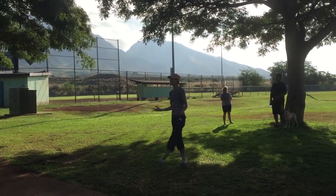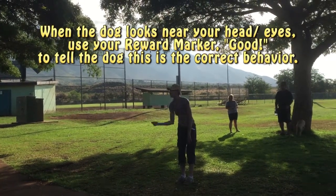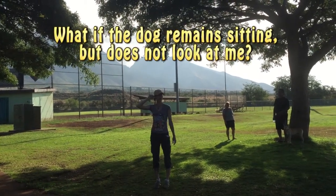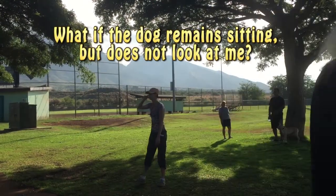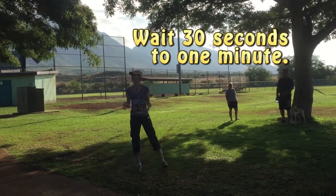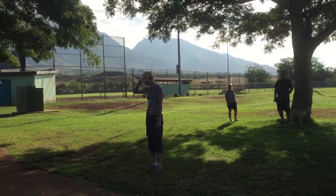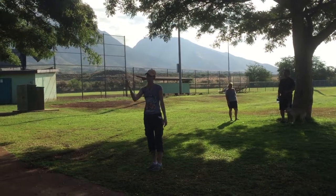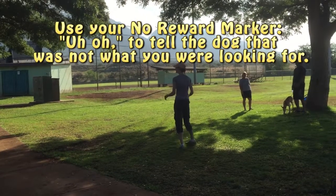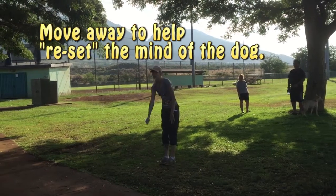However, we're just starting this. So if they look anywhere in the general vicinity of my head, give the reward. Now, what happens if the dog is sitting there waiting but not looking at me? What you're actually going to do is wait 30 seconds to a minute — it's a long time. As long as your dog is still sitting in place, you're going to wait and look at them. If you've waited that 30 seconds and they still haven't looked at you, then you're going to say 'uh-oh' and move away. The reason we move away is it helps reset the mind of the dog. Come back, then try again.